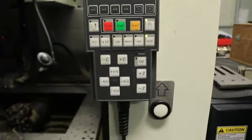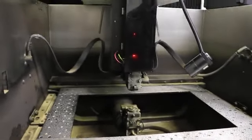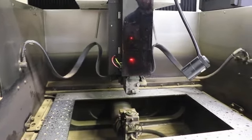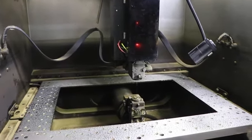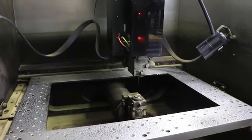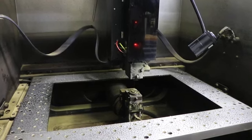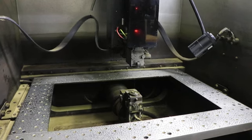Using the pendant, you can jog the axes around. Here is your X axis — everything is nice and quiet and smooth. Your Y axis, and your Z. The machine also has a U and a V axis for five-axis machining.